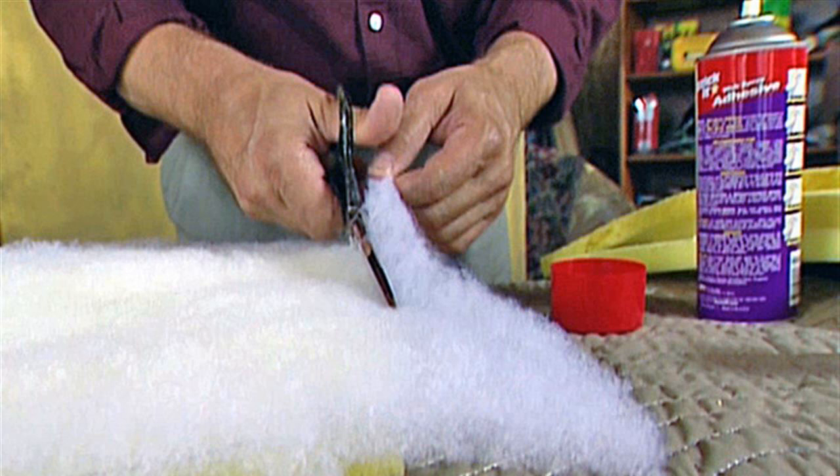Step 9: Pull the bottom of the fabric over the seat. Keep the tension on the fabric consistent and staple the fabric 1 inch from the edge near the center and both ends. Repeat this method on the sides of the seat.